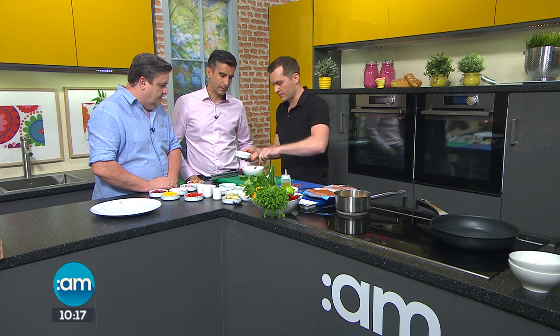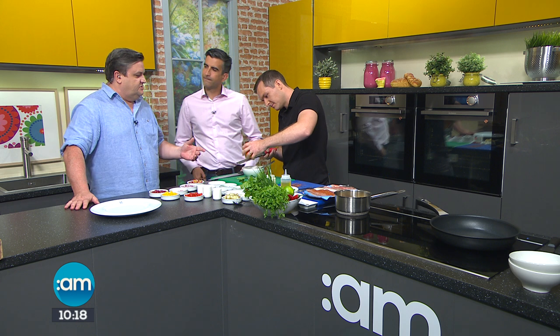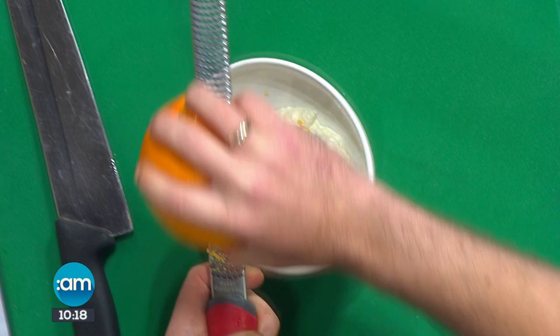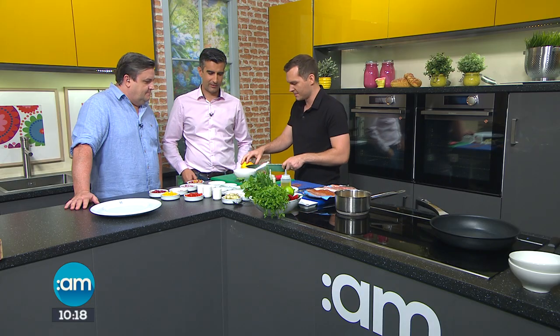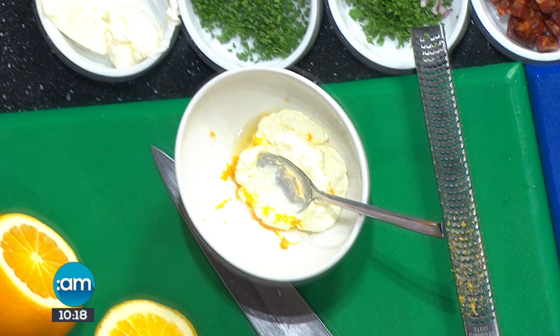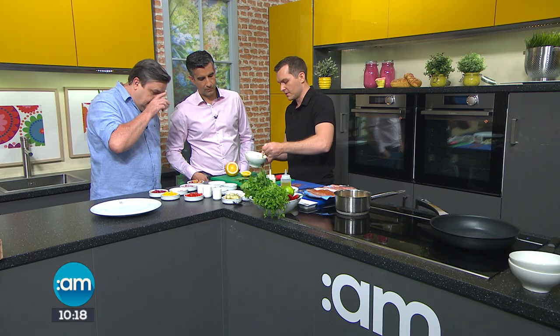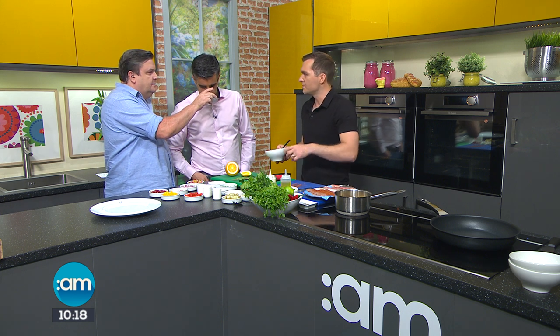Now I'm going to do the crème fraîche dressing. This is as easy as you like — a bit of crème fraîche in there, a nice fresh orange, a little bit of zest, and a squeeze of juice. Then season it up with salt and pepper, and add some fresh herbs — I've got chives and chervil here. Chervil goes really well with the fish; it gives a nice light note to complement all the spice. This is a great generic fish accompaniment you could use with other types of fish too. Very simple.